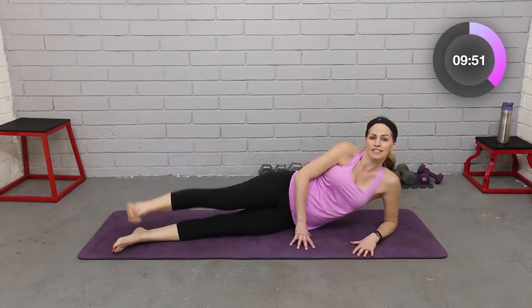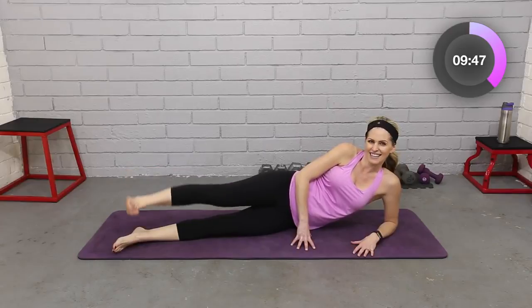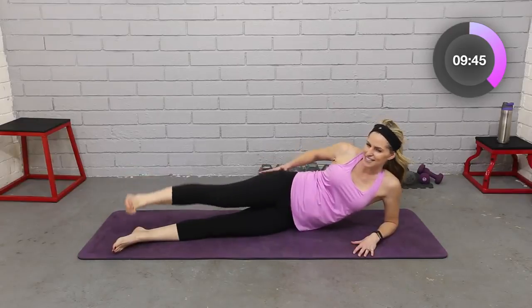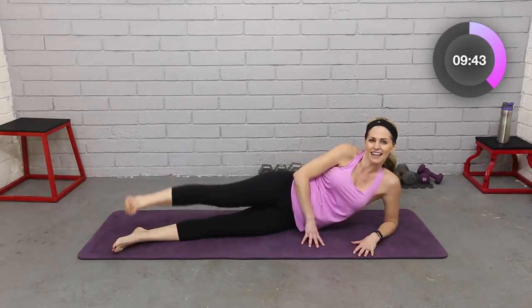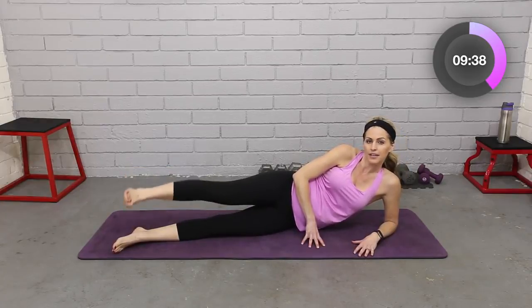Let's take that top leg, pull to the top — pulse. Breathe, keep lifting, keep squeezing. I know we're feeling it. Eight, seven, six, five, four, three, two.